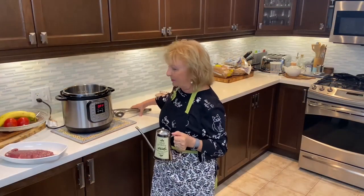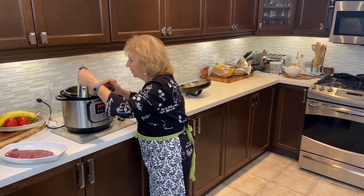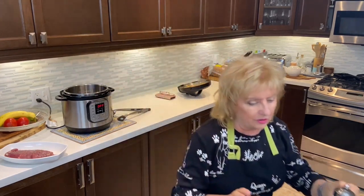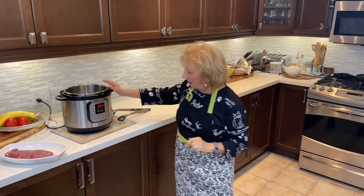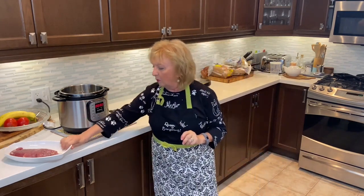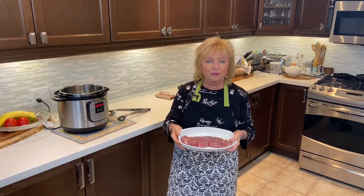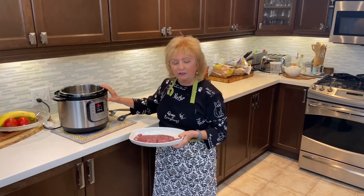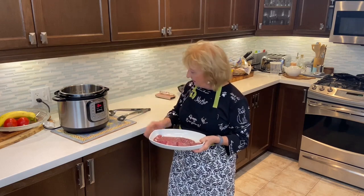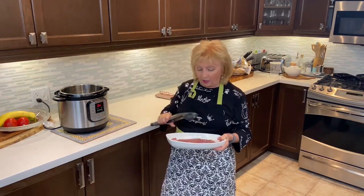We've made our way over to the Instant Pot. Generously add some olive oil to the bottom — I'm not measuring, but it's probably a couple of tablespoons — and hit sauté. The pot's going to get very warm. What we're going to do is brown that beautiful piece of pork tenderloin, which will seal all the juices in. Give it a couple of minutes to heat up nicely and then brown on all sides.